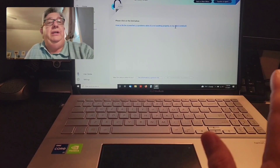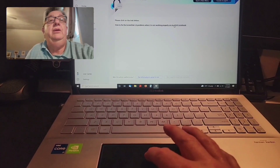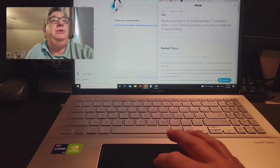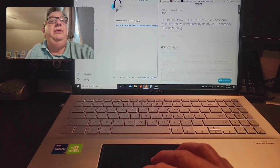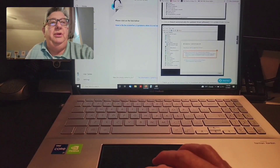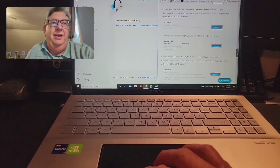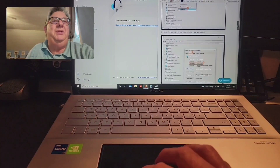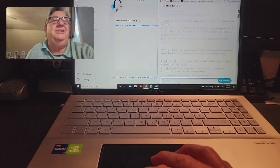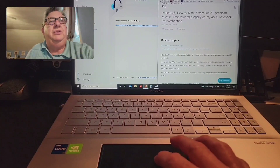Click on that. You have two options. First, you can click the link and it will open up ASUS Support. Scroll down and it gives steps to complete to fix your ScreenPad 2.0. There's a part that says to do this in order or you might mess up your computer — it's a little intimidating, but it's really not as bad as it looks.